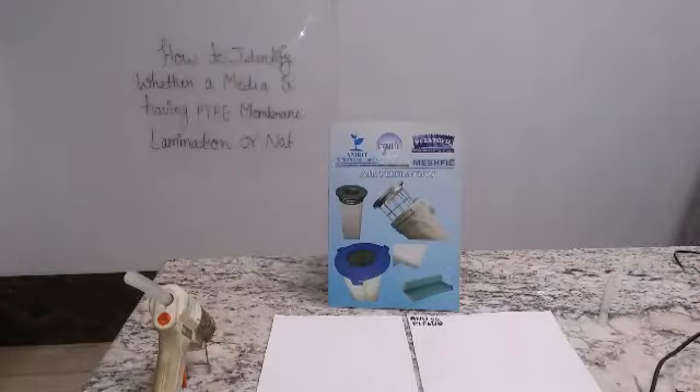What is the role of this media? At times we have some dust which has very fine particle size. To filter these fine particles, we use PTFE membrane laminated filter media.